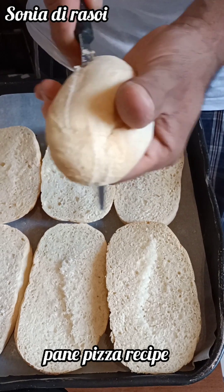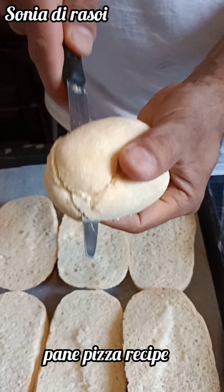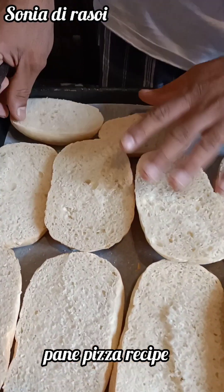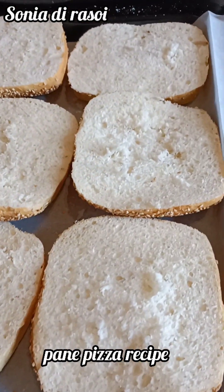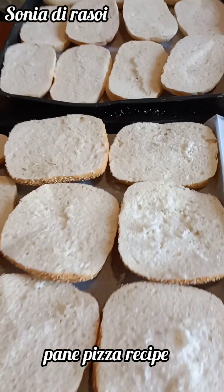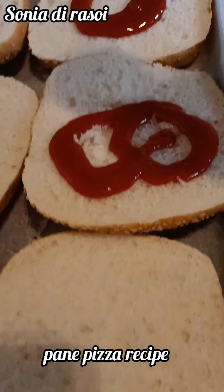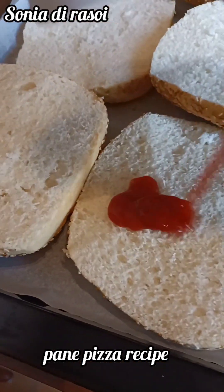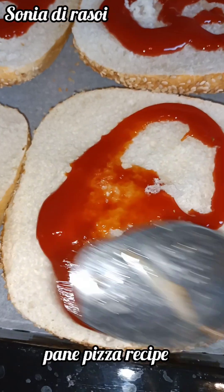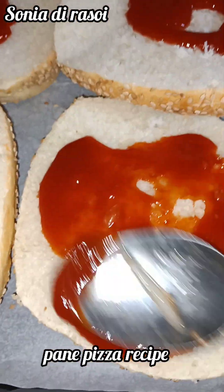First, we bring the bread — bread in Italian. We cut the bread and cut it on the tray. You can put it in your mouth. I use tomato ketchup like this. You can also use sauce, and you can put ketchup on top.